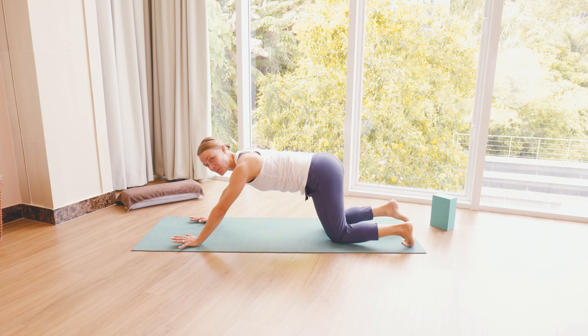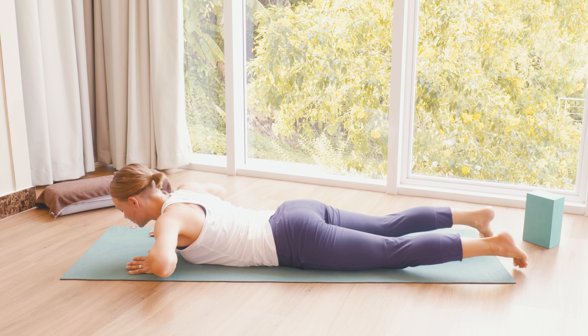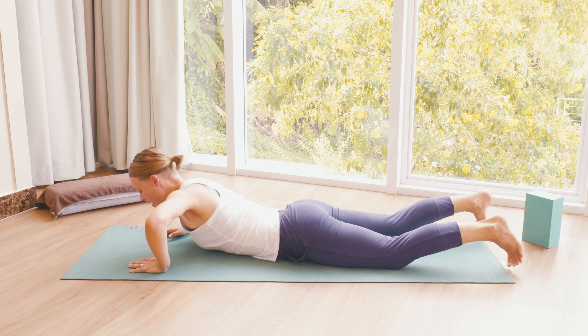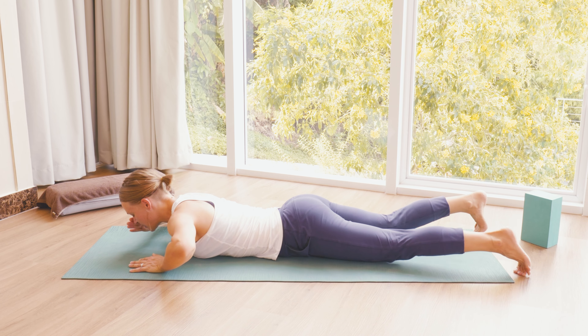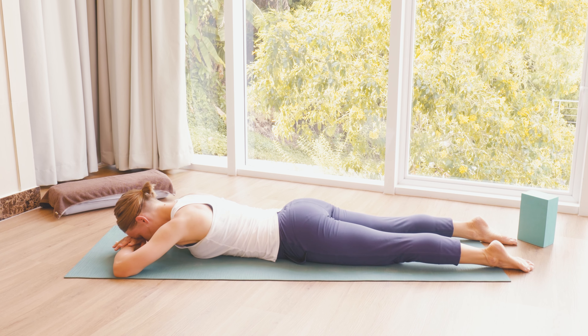This week I'm going to lead you through a short practice to calm down for a good night's sleep. We're going to do a short yin-based practice with a few poses and you could do this in your bed or on the mat, whichever way you prefer. Let's get started.